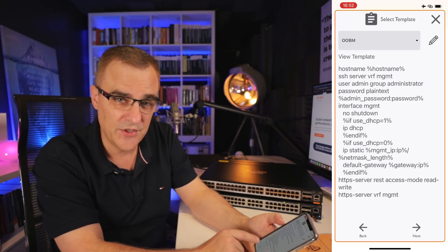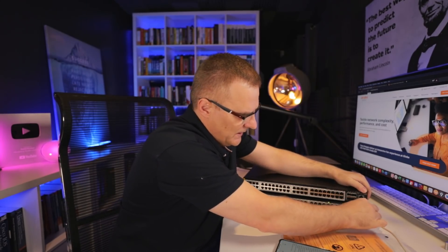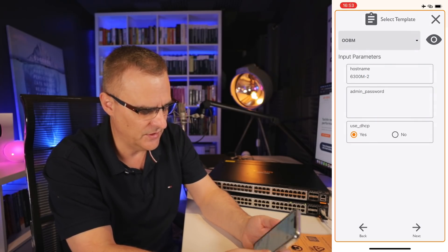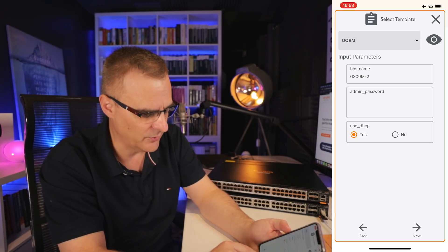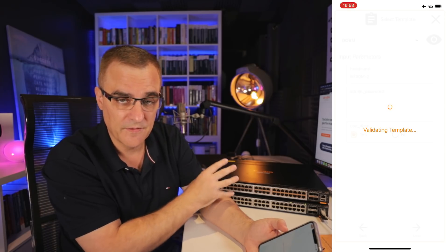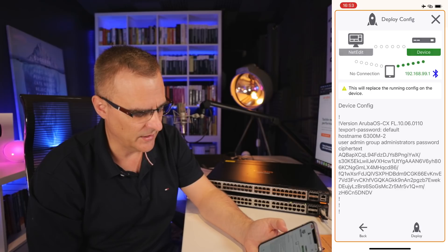The template will configure the device so you can use HTTPS to manage it. I'll plug in an ethernet cable here that connects to my physical network. I'll configure the name of the switch and set it to use DHCP so it can get an IP address from my DHCP server on my network. Click next. You may want to configure a static IP address, but for this example DHCP is good enough to get us started.